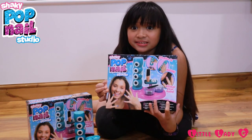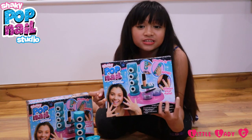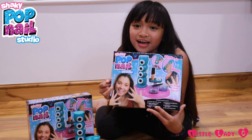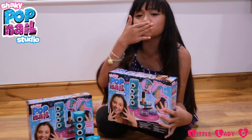Cute nails, I love them! Anyway guys, this kit was so good, I love it. A big thank you to Flair and Shaky Pop Nails Studio for sending me this kit, thank you so much. Anyways guys, thanks for watching, please subscribe and like this video. Bye, love you, mwah!